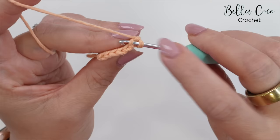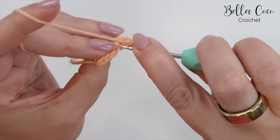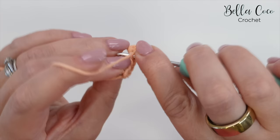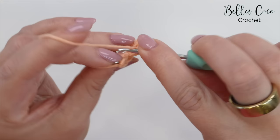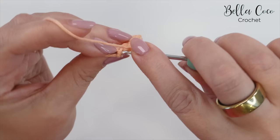So we'll go into that back loop, yarn over, pull through, and then yarn over, pull through two. Then into the back loop of the next stitch — yarn over, pull through, yarn over, pull through two. Then into the back loop of the next stitch — this is our third back loop only double crochet. Into the next, that's four; into the next, that's five; and into this very last one, which is six.